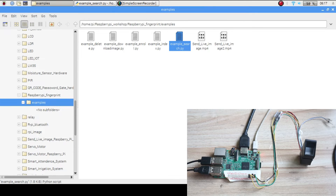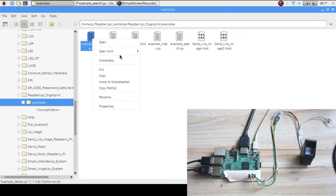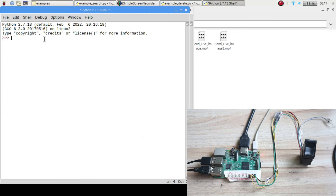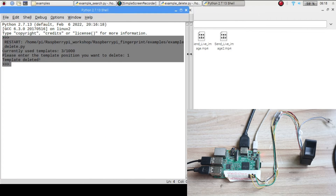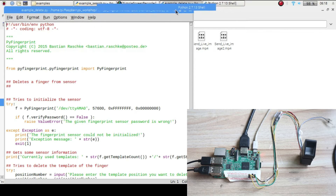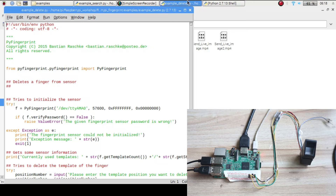To delete a finger, open the delete program, right-click and open with Python 2, then click Run. It will ask which finger you want to delete. Enter the ID number — for example, type '1' and press Enter — and the template will be deleted. To find the ID of a finger, use the search finger program first, then enter that ID in the delete program to remove it from the database.